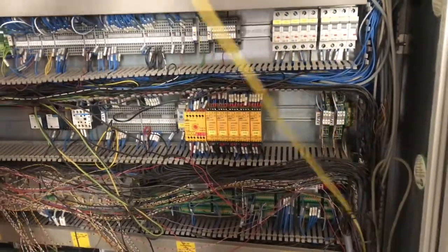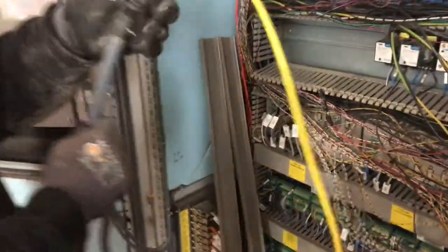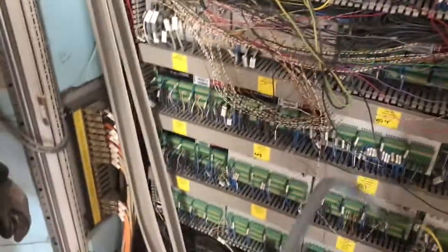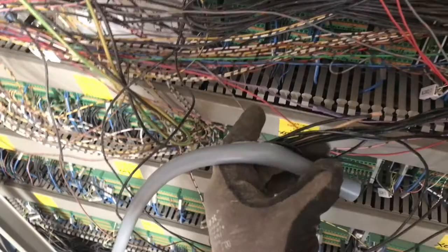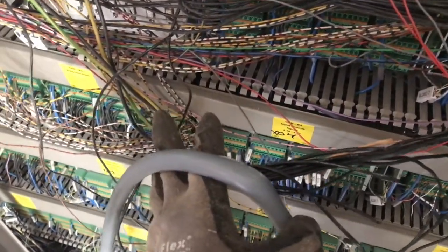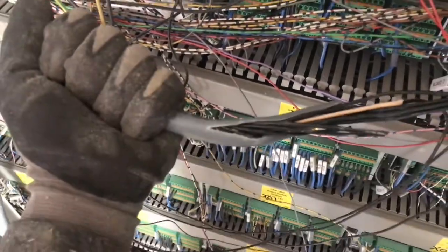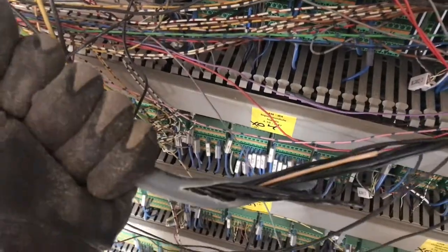If you cut it off like that, then you have bare ends of the cable that you can use to land on your new PNOZ safety switching device. So we'll cut the cable off now. The next step is to remove the outer jacket from the cable so you can expose all the individual wires inside. Once you've got them exposed, then you're ready to land them on the new PNOZ device.